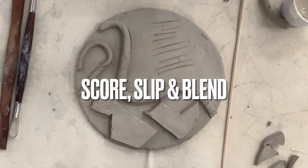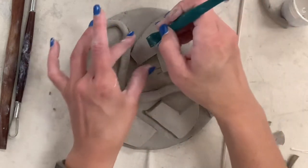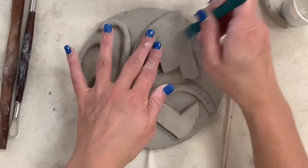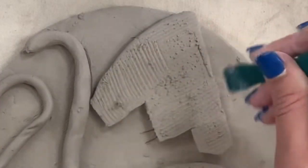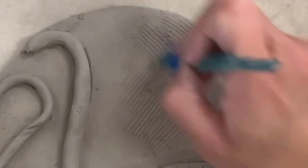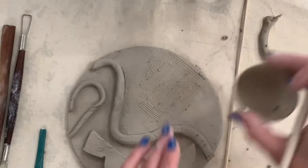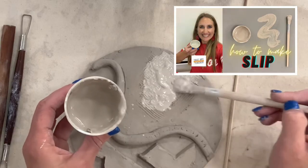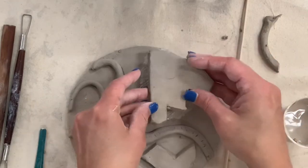Once you have your design planned out, it's time to score, slip, and blend every single raised surface to your clay — there is no shortcut. I'm using a variety of tools; this plastic green tool works okay because it's a flat slab on top of a flat slab, but I prefer a fork, a needle tool, or a shish kabob skewer. You put score marks on the piece and on the surface you're attaching it to. Next you add slip, which is a combination of clay and water — slip is like the glue.